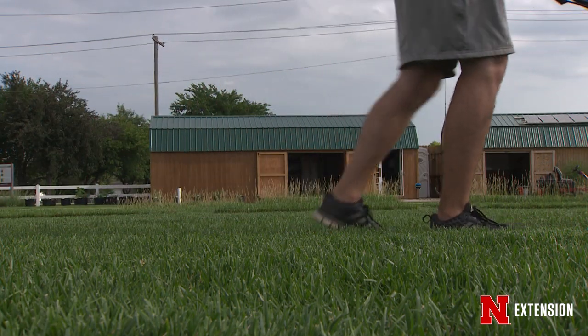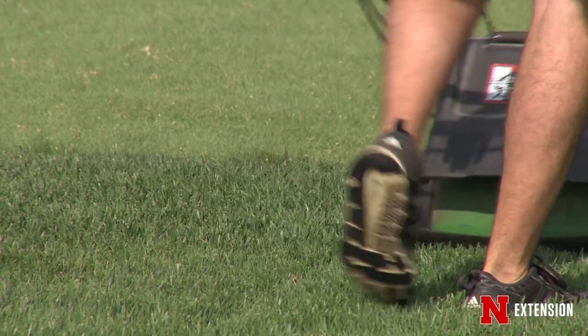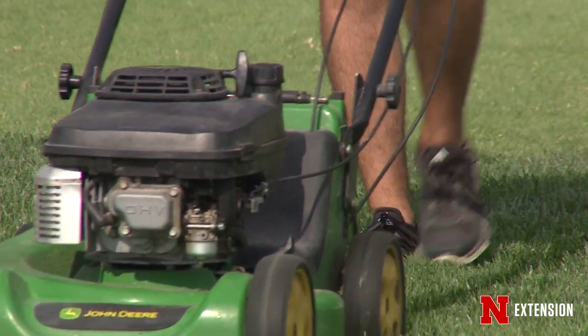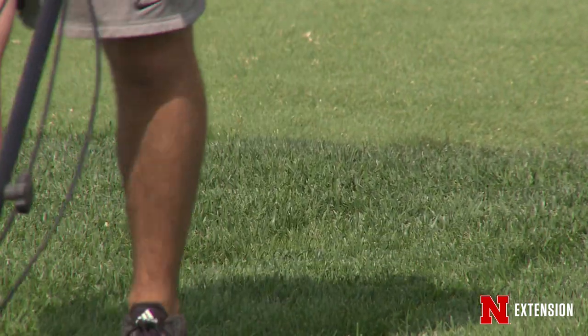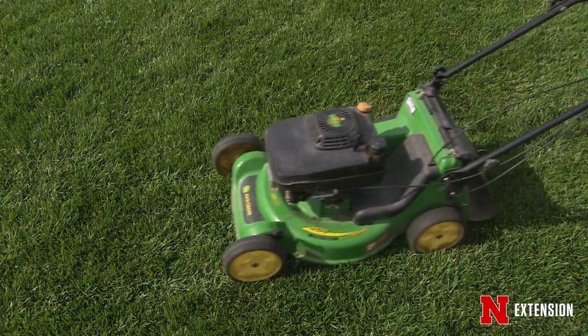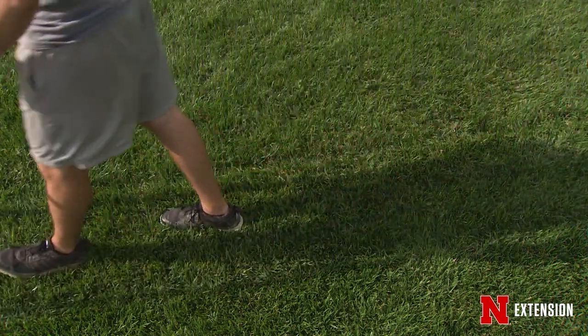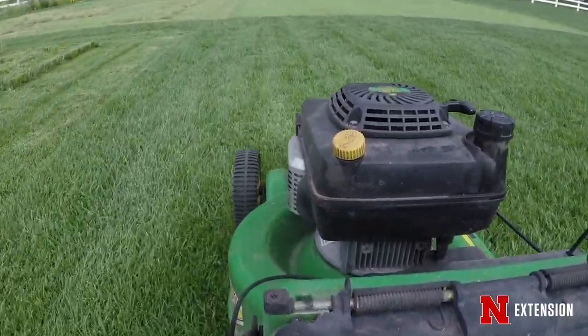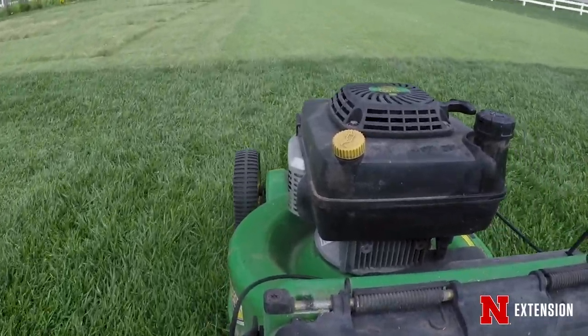In this study, we're evaluating different mowing frequencies based on how fast the grass is growing. The 1/3 rule means we mow as soon as the grass is tall enough that we remove 1/3 of the clippings. So if we're mowing at 3 inches and the grass hits 4.5 inches, we mow. We also have a quarter rule, a half-leaf scalping treatment, and monthly, twice-a-year, and once-a-year mowing to look at total growth rate.